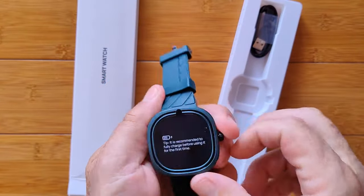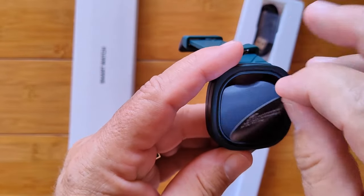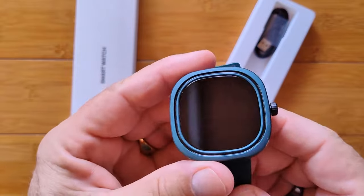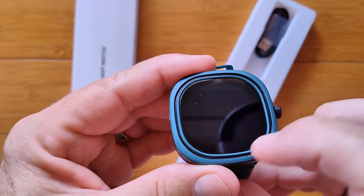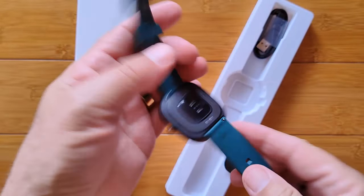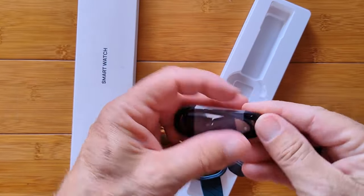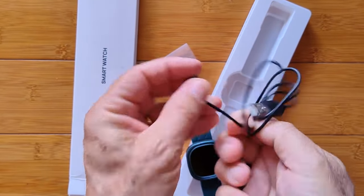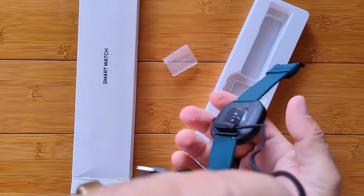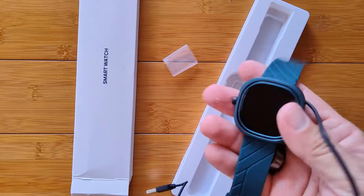The cover on the front recommends fully charging it before use, so we'll do that. Looking at the screen — in the reflection, it actually looks oval or circular underneath. Not too many circular actual screens like that on a square watch. We've got a charger — that's your standard 2-pin, connects the other way. It's strong enough to hold the watch, so it should hold pretty well.